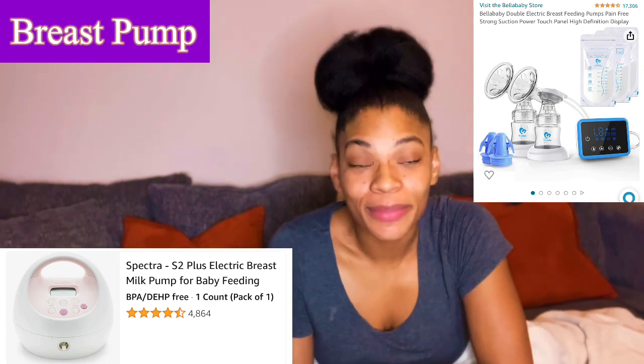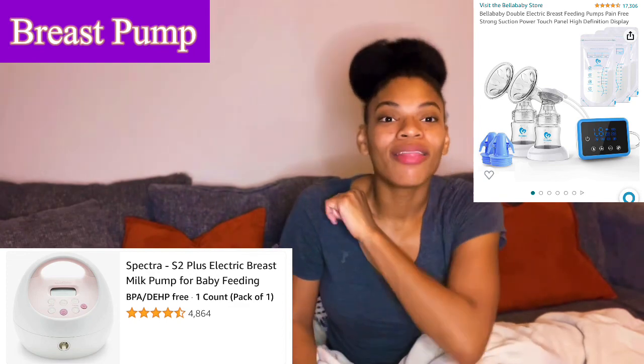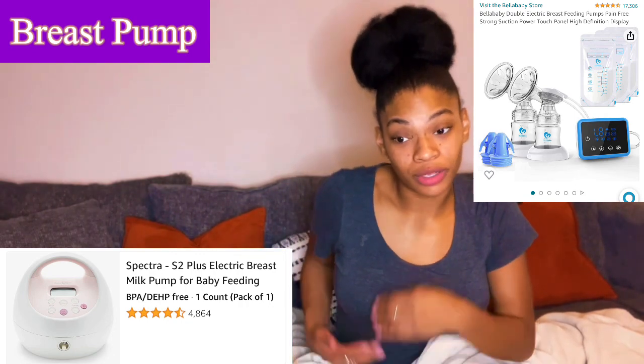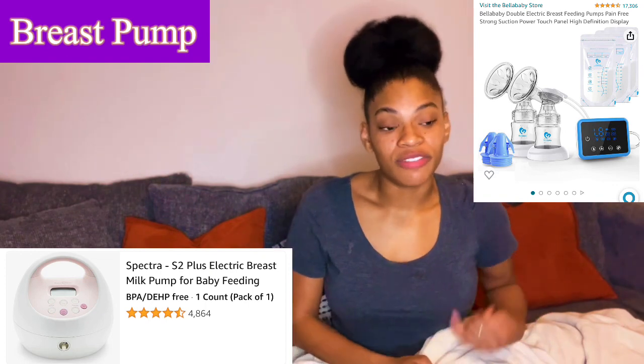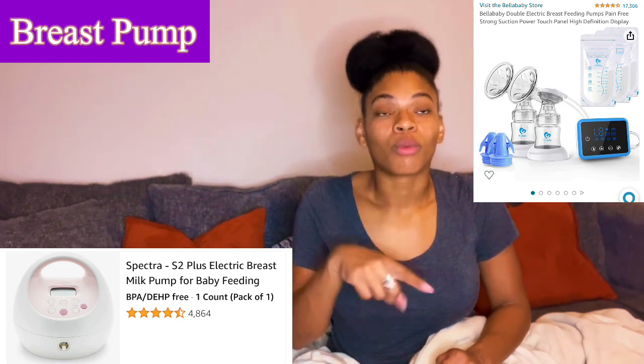Pro tip: while you're feeding your baby on one breast, pump on the other at the same time — that is a game changer. You can use a Haaka to catch letdown, but pumping on the other side while breastfeeding really helps your milk supply go up. It's like tricking your body into thinking you have twins and are feeding two babies at once. When your baby finishes, just adjust and put that side on to pump for the remaining time — you're going to be killing it.